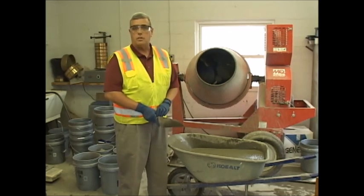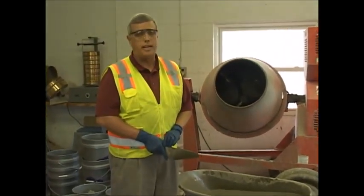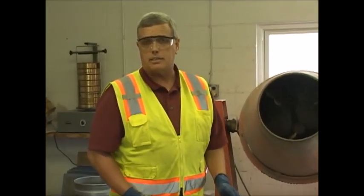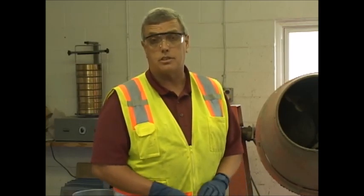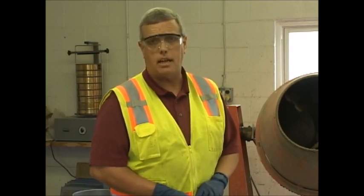We're going to follow the sampling procedures according to ACI and ASTM as we normally would for any concrete. And we're going to show you the spread test. This is simply the wetness of the concrete, or what we refer to as the slump. This is going to be in accordance with ASTM 1611.